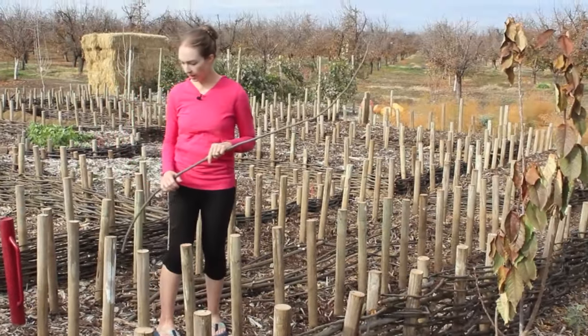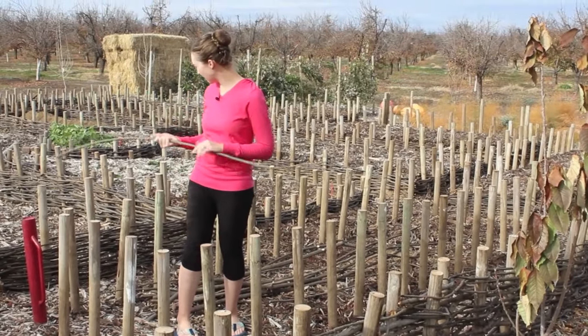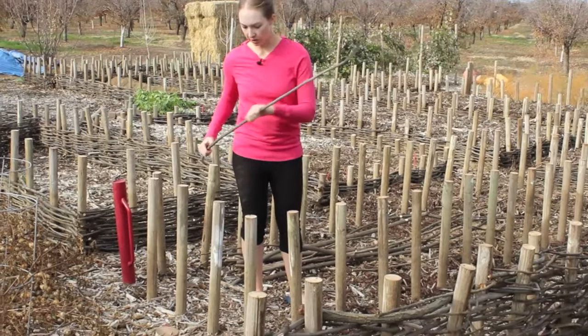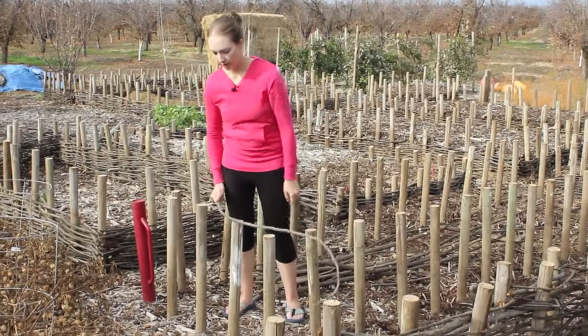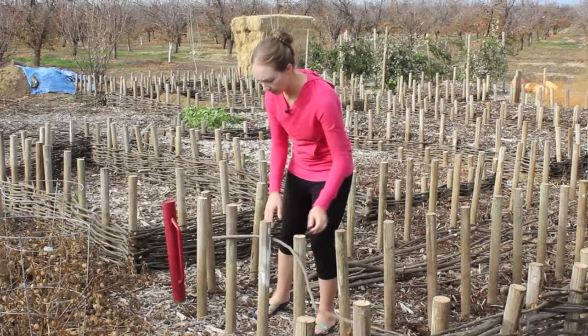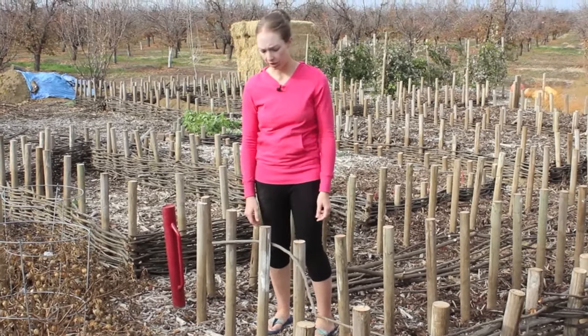If you have any small areas with really narrow spaces, you need at least three posts. If you just have two, there's no tension holding the rod in place. With three, you have enough tension.